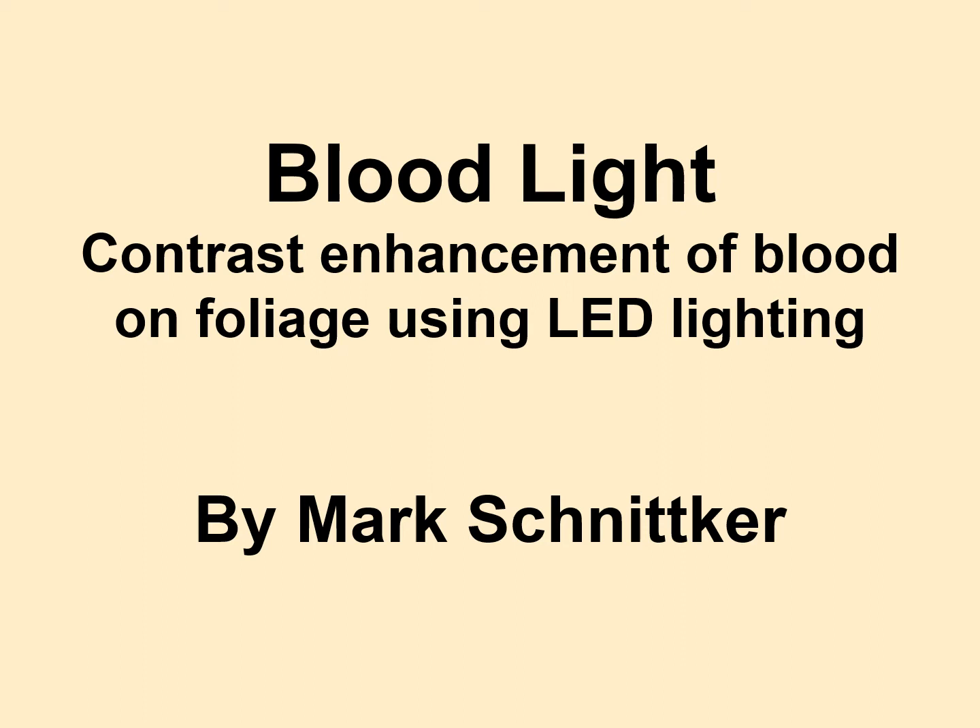Today we're going to talk about blood lights — lights generally used by hunters. When they shoot an animal and need to track it by traces of blood, it's a light to help them see that blood so they can find the animal they shot. I've seen some really great presentations on YouTube where different people have bought different blood lights and done different experiments.